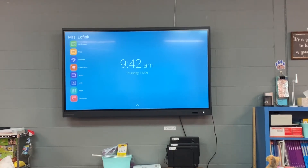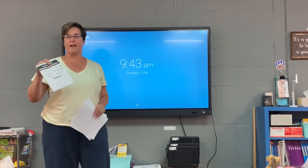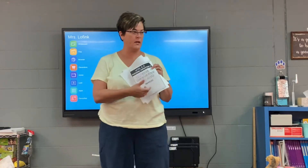Okay. Does everybody have it cut out now? And you should have your examples down in here. Mine are still written on the board — I'll have to get them written on my paper.